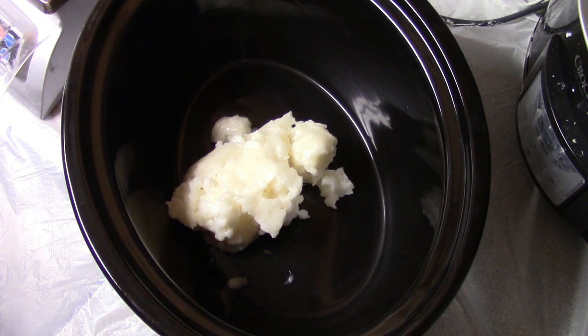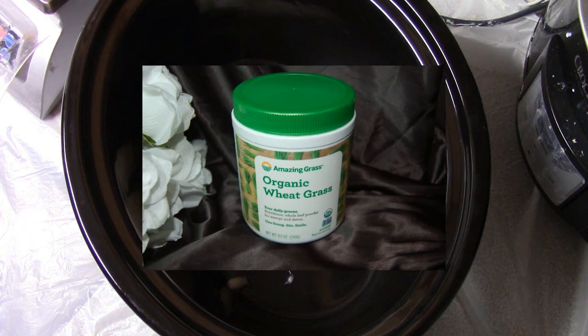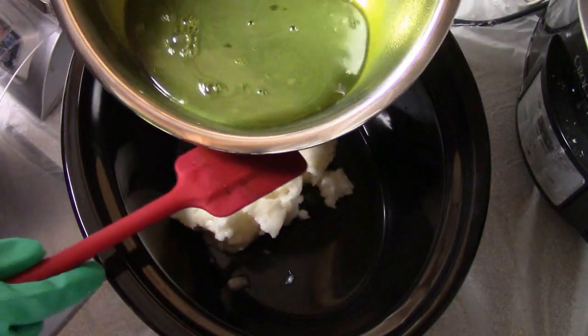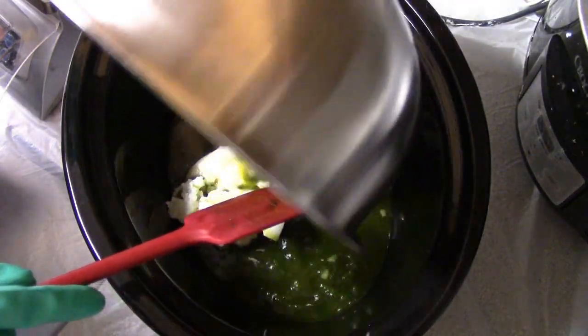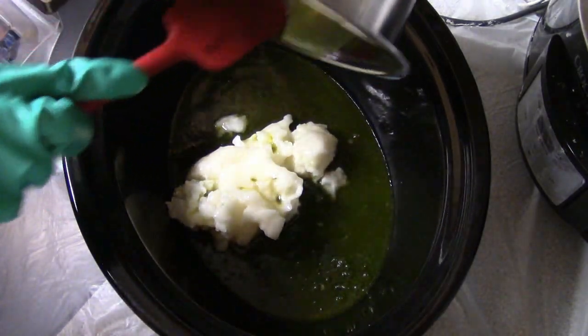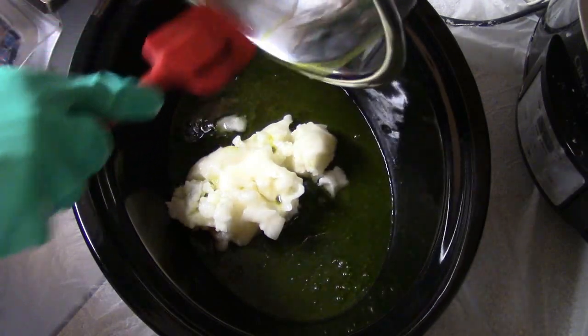If you've never seen anything done with the room temperature method before, this is basically using hot lye to melt your hard oils. I showed you the picture of the wheatgrass that I used and I did add that to the lye water. I mixed up the lye in the water, so this is hot lye water that's going over the coconut oil to melt it.